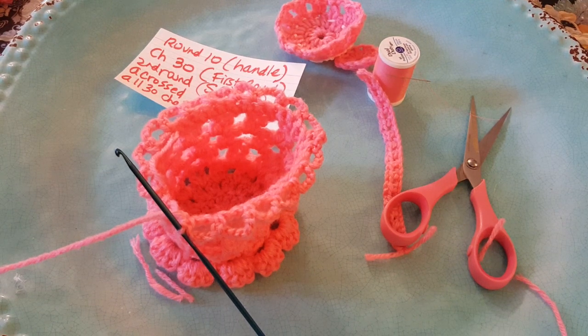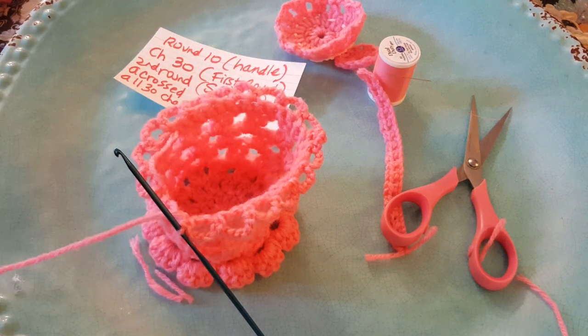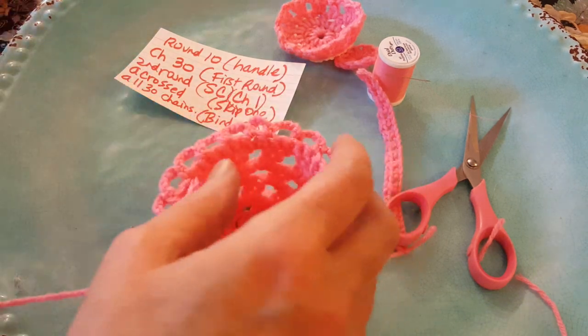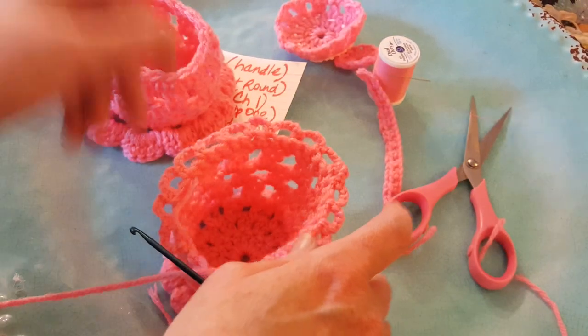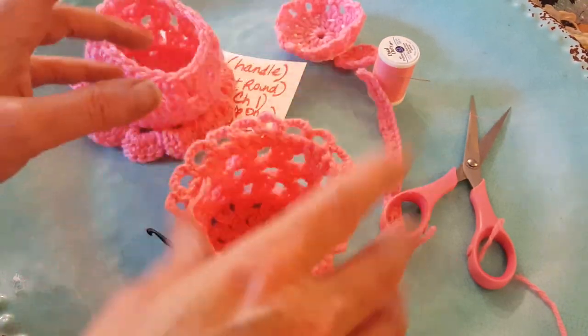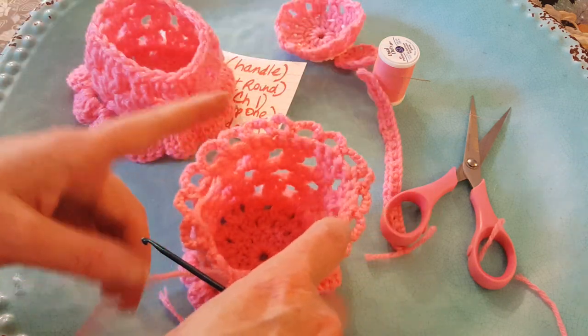Hi everybody, it's Lori and welcome to my channel. I hope you are all having a blessed day. I'm coming back with kind of an alternative top to the teacup — this is the one that we just made, so it's pretty, but I was thinking if maybe you wanted it a little bit extra edge.